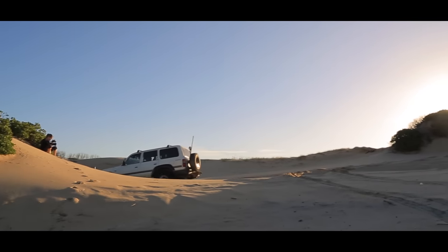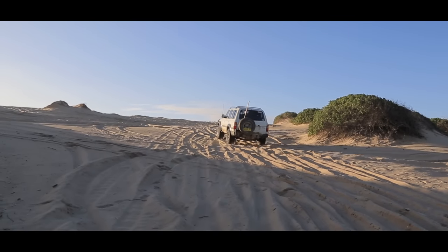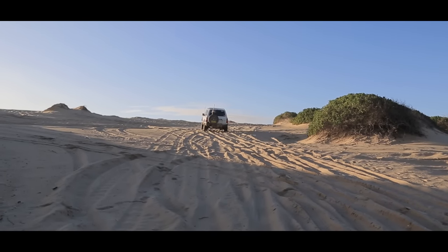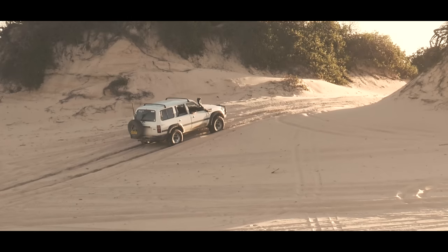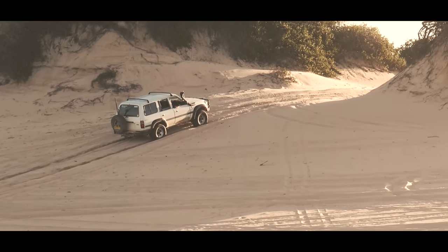When we're going up a sand dune, the key to getting up there safely is to do it straight — straight onto the sand dune and up you go. Plenty of power, but keep the vehicle straight. If you stall and have to come back, make sure you keep the vehicle straight at all times.